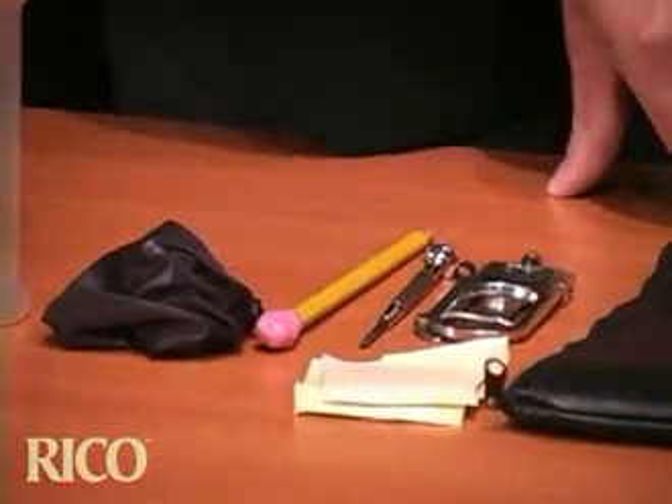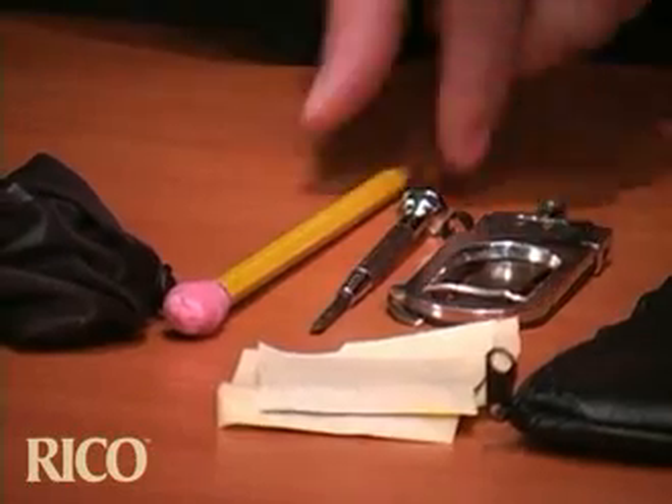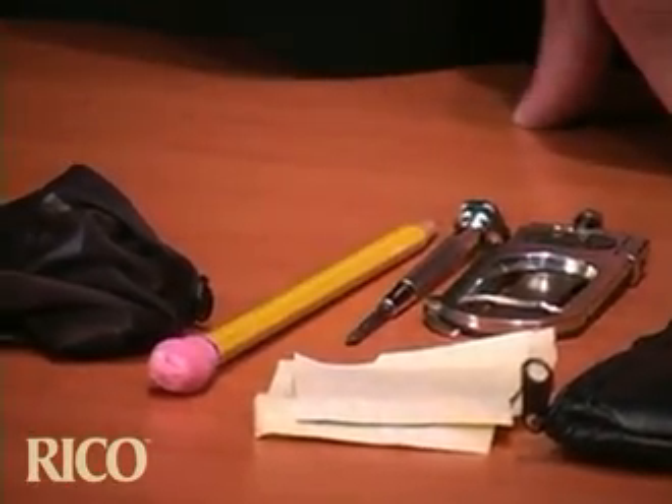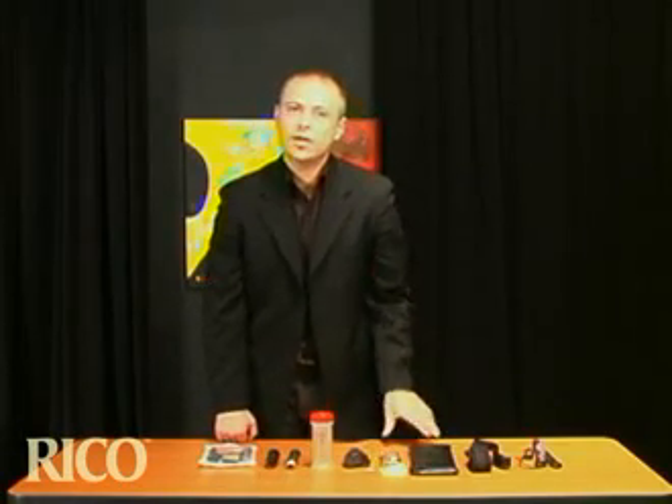A screwdriver can be very important to have in your case if something goes out of adjustment on your saxophone. And a pencil for rehearsals or anything that you need to mark in your music. And lastly, earplugs. These items I put in here and they're out of the way — if I need them, I know they're there.